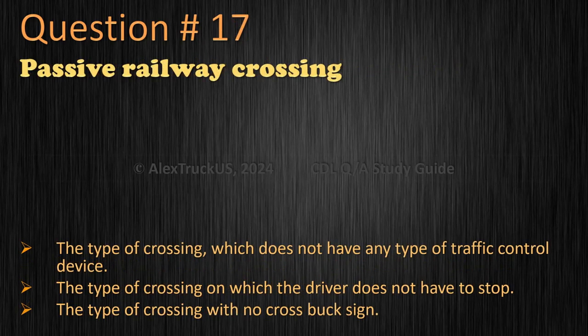Question 17: Passive railway crossing — the type of crossing which does not have any type of traffic control device, the type of crossing on which the driver does not have to stop, or the type of crossing with no cross buck sign? The correct answer is: the type of crossing which does not have any type of traffic control device.